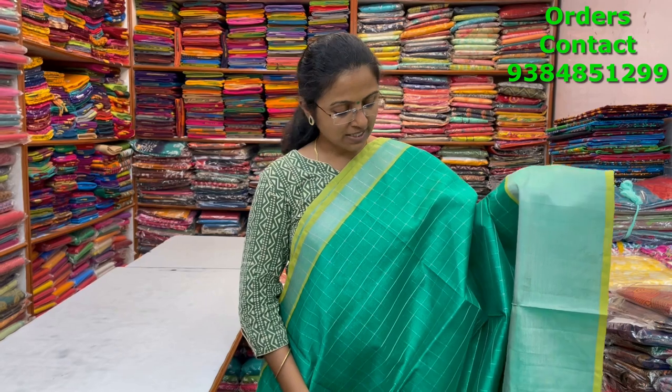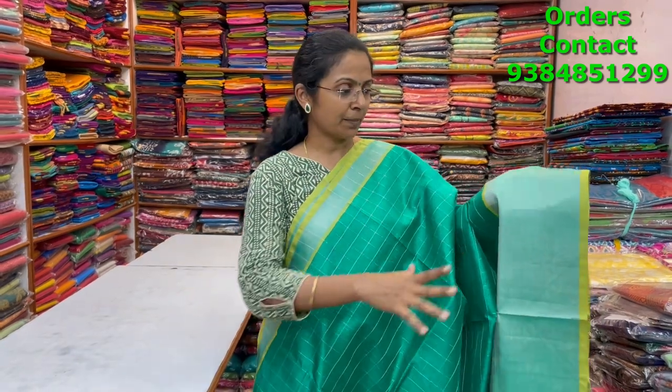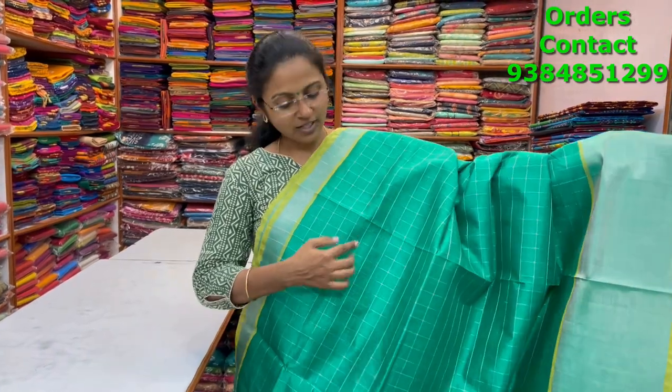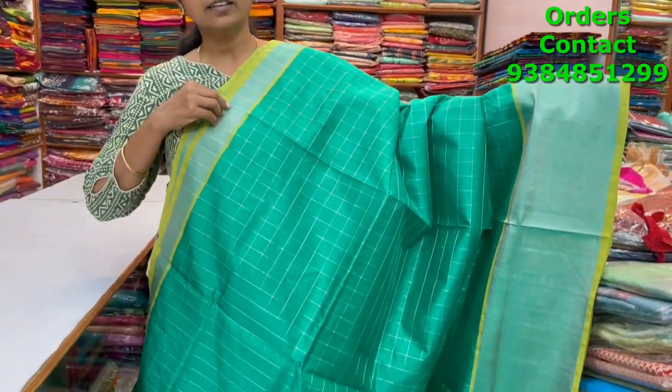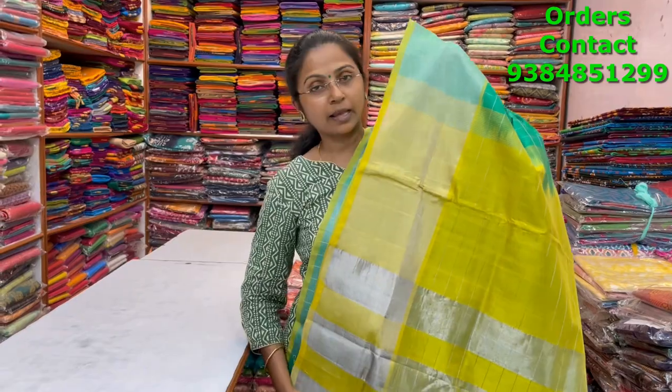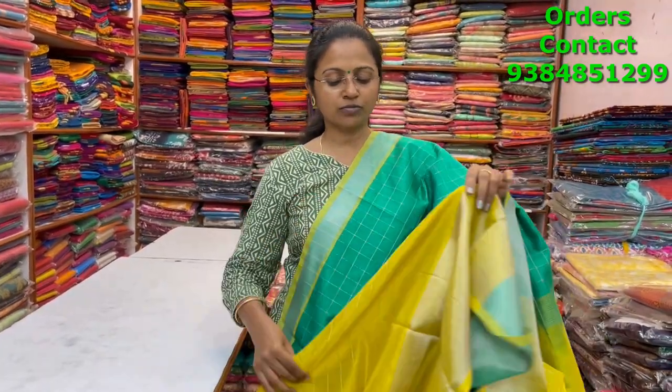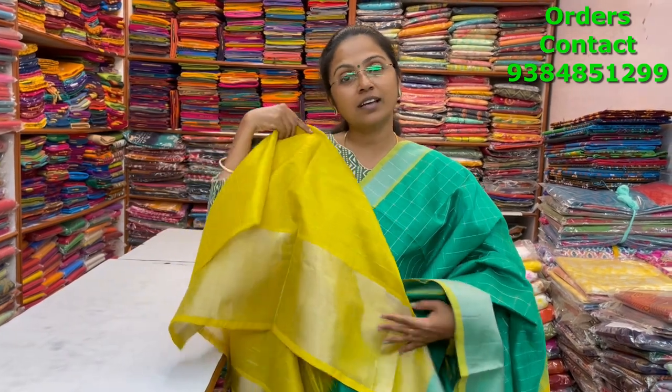A very beautiful lovely green with lime green combination silk cotton saree in silver zari pattern — beautiful tissue silver zari and zari checks running through the body. It's a very different pattern with long and small border pattern. The pallu is in lime yellow shade and the price of this saree is three thousand six hundred.